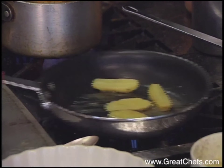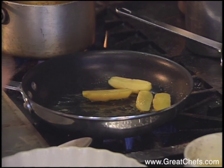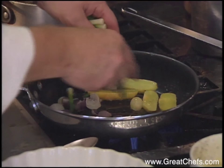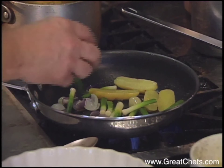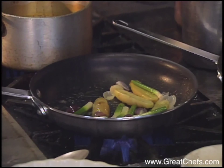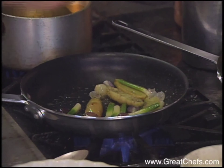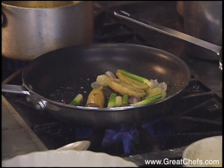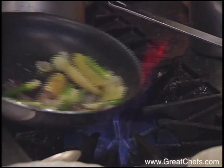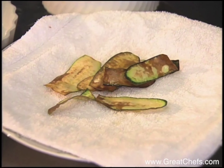The vegetable garnish includes fingerling potatoes, which were halved, along with pearl onions and baby leeks. They were all steamed and are just being warmed through in butter. Add a little bit of fresh pepper and just a touch of sea salt. Deep-fried zucchini chips also garnish the dish.